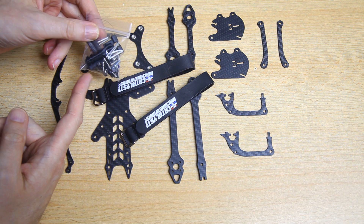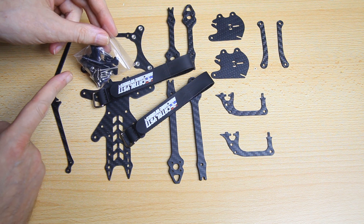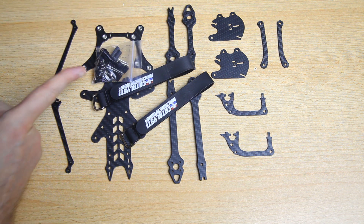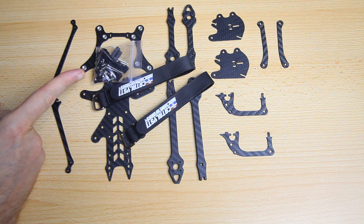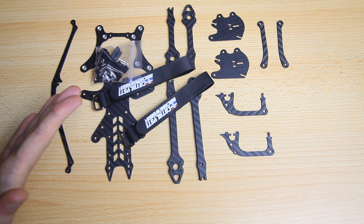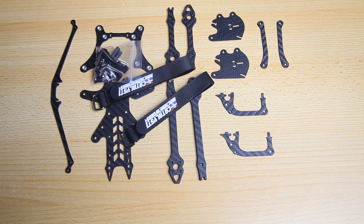There are a couple of frames built like this but it's definitely not the norm. Then we've got a camera frame protection assembly which will also be built vertically, a couple of arm braces, two pretty good battery straps, assembly hardware including screws and standoffs, and a couple of TPU prints - probably an antenna mount for instance. Catalyst Machineworks also sells alternate aluminum purple screws which will make the frame even lighter.